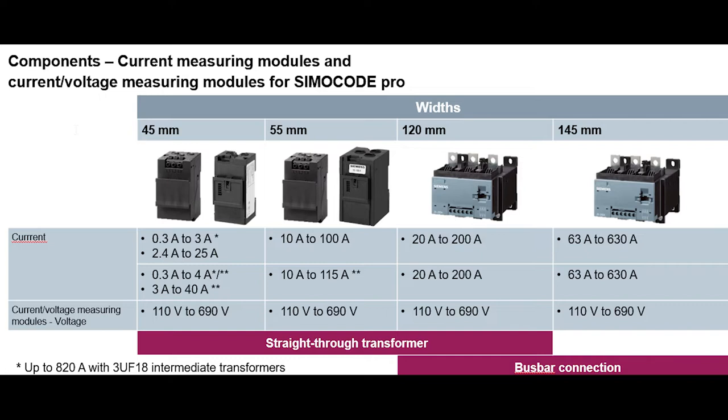When you add voltage into it, that covers 110 volts to 690 volts. For the 45 millimeter, that's a straight-through transformer type setup. For the 55 millimeter, the current range goes from 10 amps to 115 amps, and the voltages stay the same — again a straight-through transformer type setup.